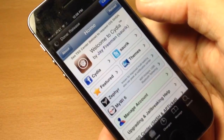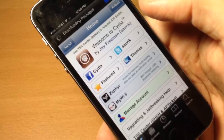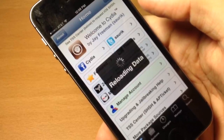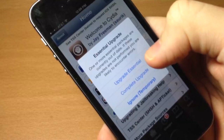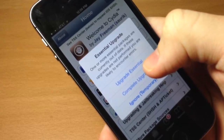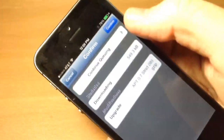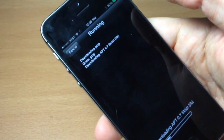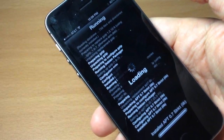And there is your iOS 7 jailbreak. In a second you're going to get a popup that says you need essential upgrades. You'll see options: Upgrade Essential, Complete Upgrade, or Ignore Temporarily. What I do and always recommend is Complete Upgrade every single time it gives you this, that way you don't have to worry about it in the future. Go ahead and tap Complete Upgrade.